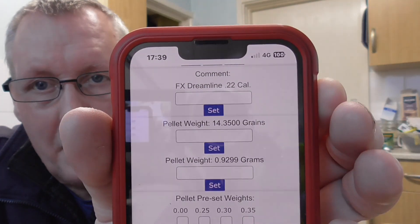On the setup page I've got it set up for my FX Dreamline .22 cal - it tells you the rifle and the pellet weight in both grains and grams. There's also a voice readout feature. It won't talk to you if you're just adding shots to an existing count, but if you clear all those shots it will actually talk to you. It doesn't read as precisely as the FX Radar though - if it's 10.89 it'll say 11, if it's 10.45 it'll say 10.